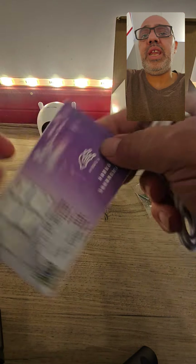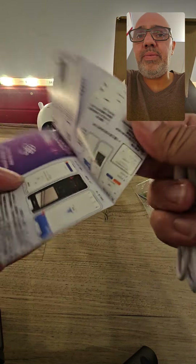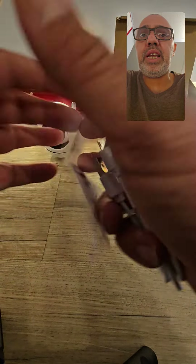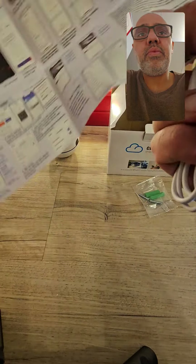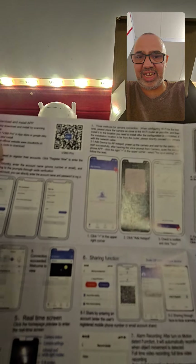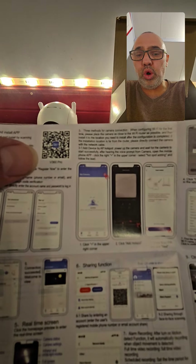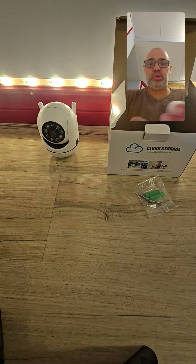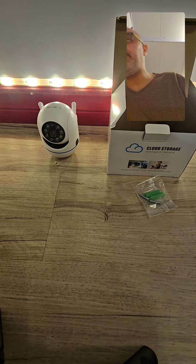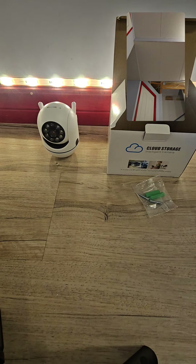In the box you have a manual. You can actually scan this code right here — this side is the Asian side and I believe there's an English side on this side. If you have a barcode scanner on your phone you can scan this. The app is v360 Pro, or you can just go to your phone and type it in.